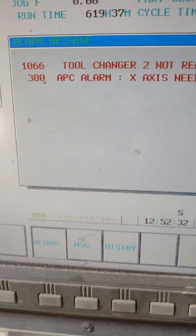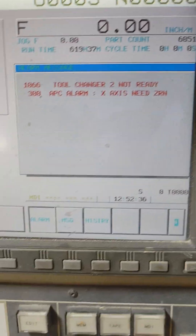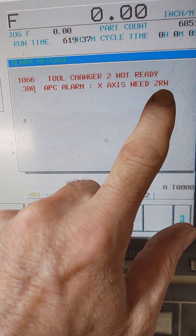What I've got going on here is two errors. We're going to take care of the first one — it's a 300-Agency-Alarm-XX-CRM.